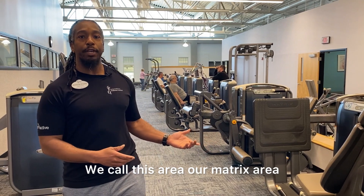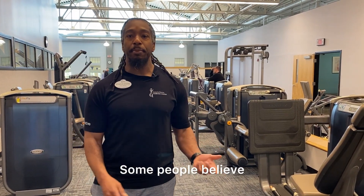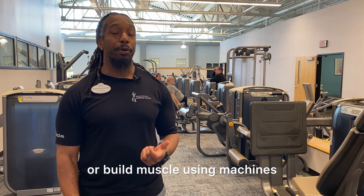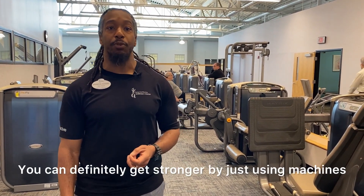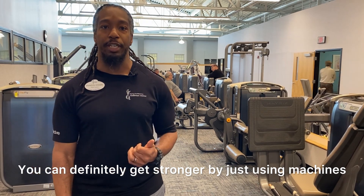We call this area our matrix area. Some people believe that you cannot get stronger or build muscle using machines — that is a myth. You can definitely get stronger by just using machines.